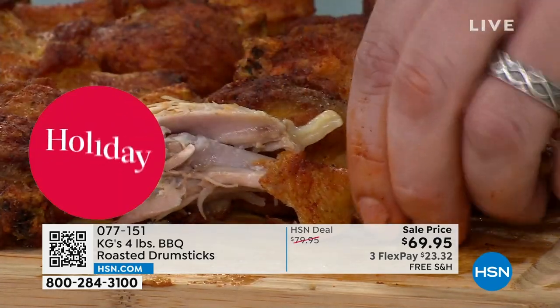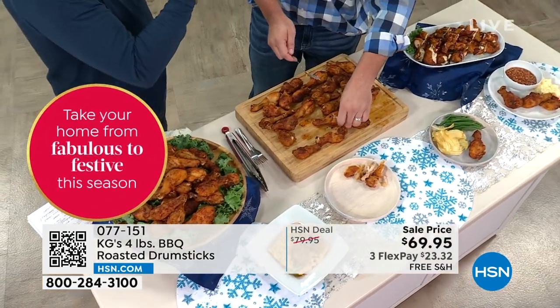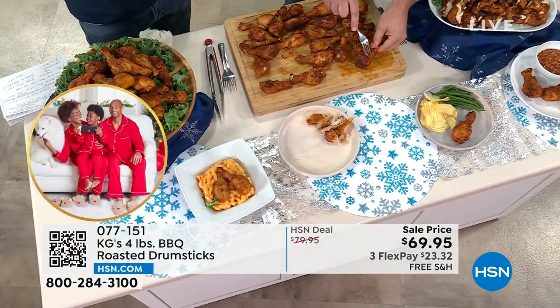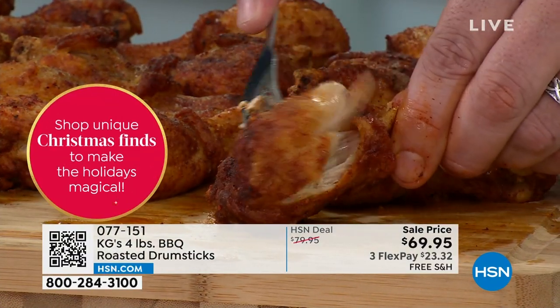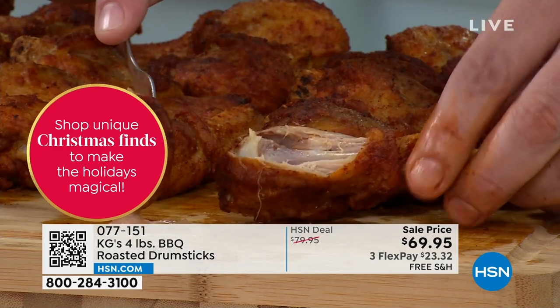No struggle at all — that's the way it's supposed to be. You're supposed to hold the little handle and eat it in a circle, almost like you're eating an ear of corn. You want it to all release quickly, just a little pull — just a tug, like with a good rib. But look at how the meat just falls off. Everybody gets four pounds. Talk to me about the process again — you were saying you tumble them.